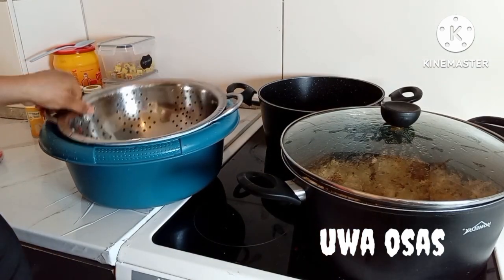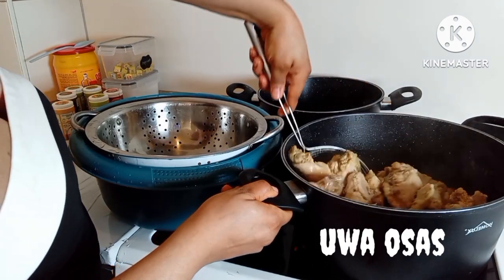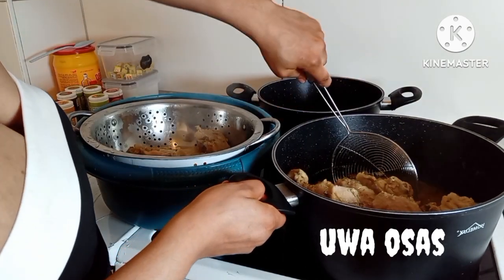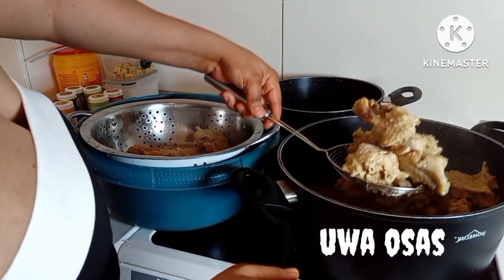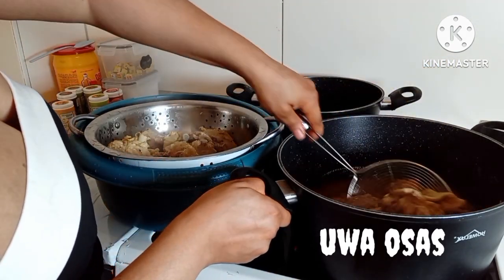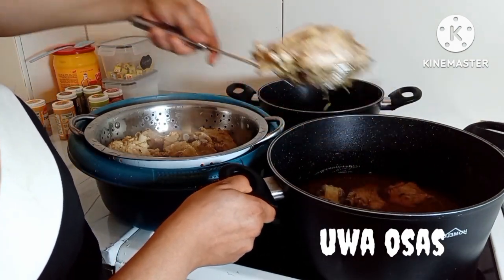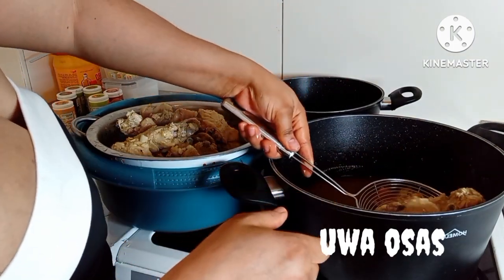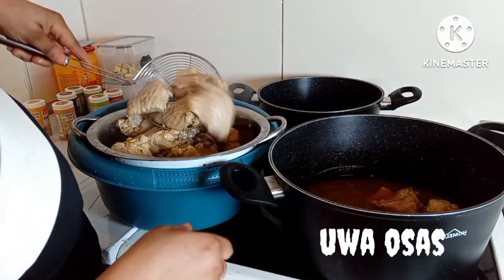My turkey is ready too. This is where this video is going to end — the continuation where I make the actual jollof rice is coming up very soon, so don't miss that video. I'm going to transfer the turkey into the filter because I'll be using the turkey stock for the jollof rice in the next video. Make sure you stay tuned — you will see the next video tomorrow. Thank you all for watching — bye bye!